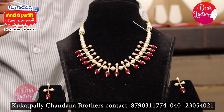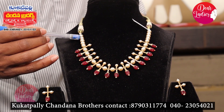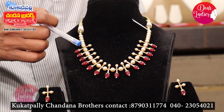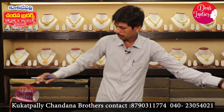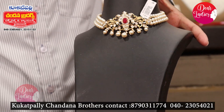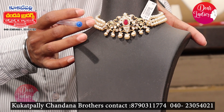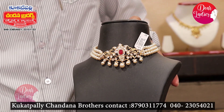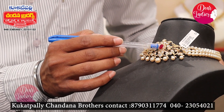It's a nice set with ruby beads. We have a combination of real stones. We also have this drop system in a different way. This is a mini choker — the first one. We also have a combination of ruby beads. We have beads items as well.